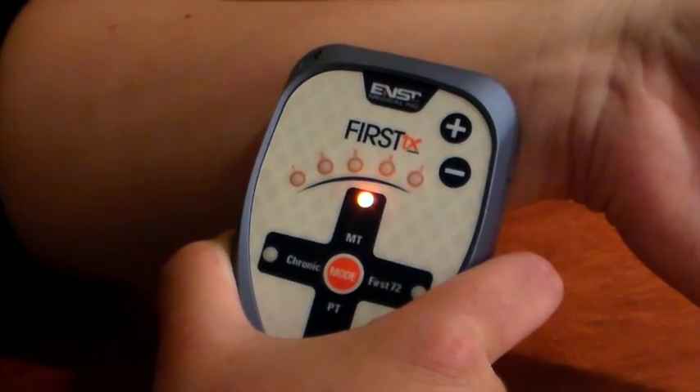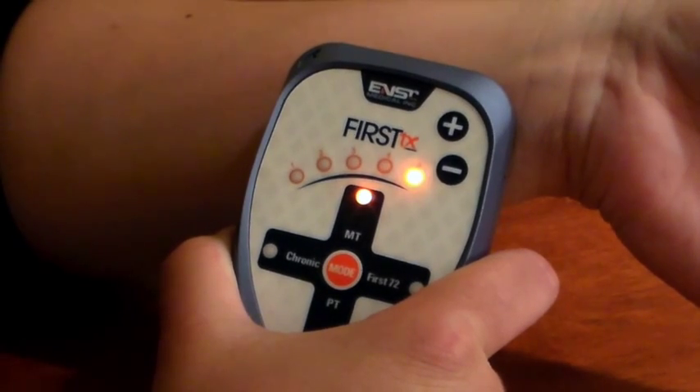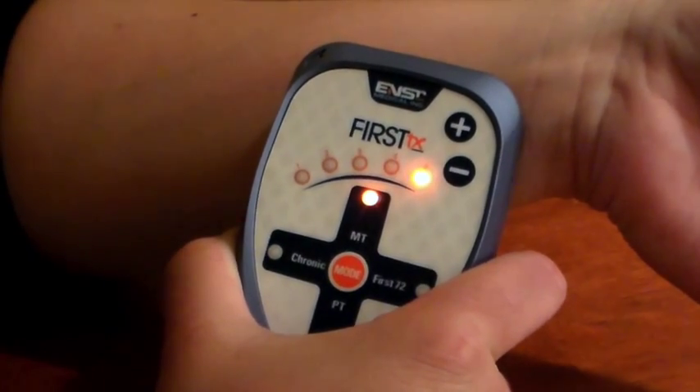That light and that beep is a marker of increments of time and does not indicate that the treatment has been administered.